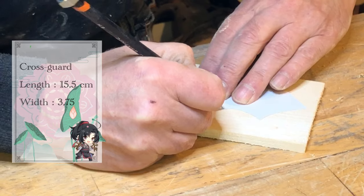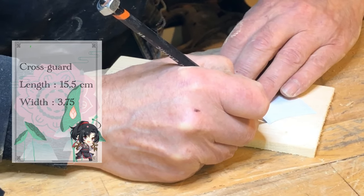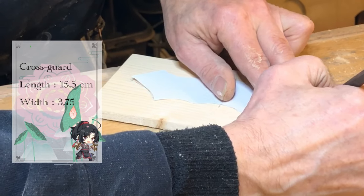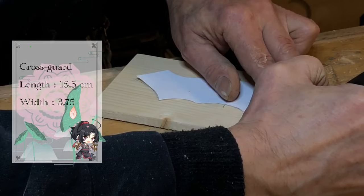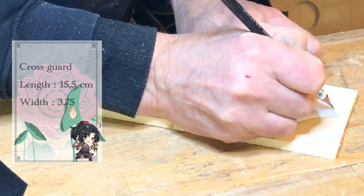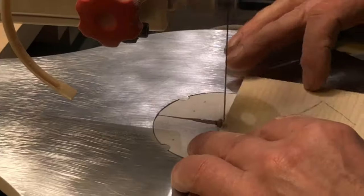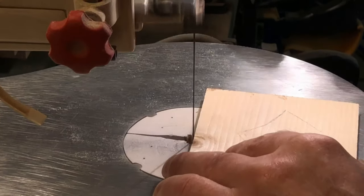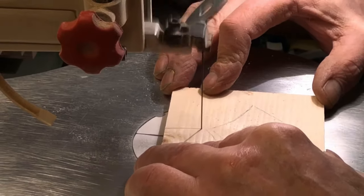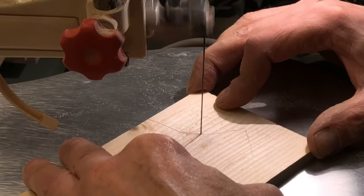We're going to move the blade to the side and start working on the crossguard. I want to make a shoutout to Michikos for sharing their pattern of the crossguard, which I'm very grateful for — you can find a link to their Instagram in the description box. The wood we use for the crossguard is from a birch tree, because birch has fewer grains. For the cutting part, we use our decoupage saw. We use that instead of the band saw because the blade is much thinner and perfect for cutting pieces with lots of curves.